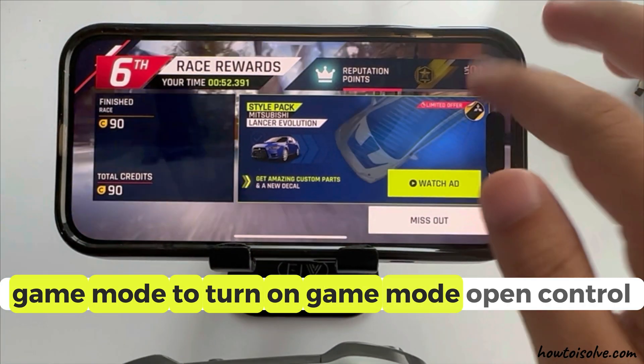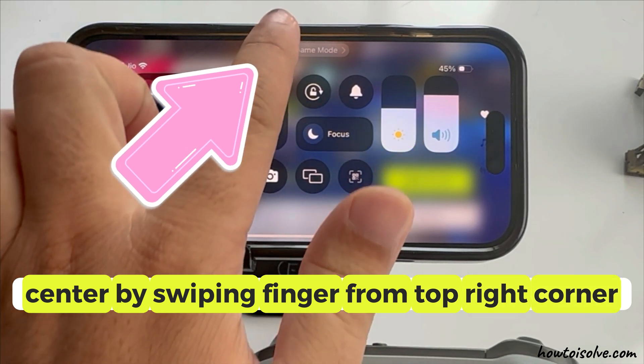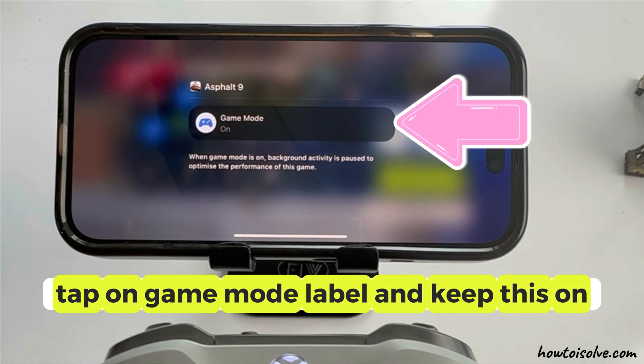To turn on game mode, open the control center by swiping your finger from the top right corner. Tap on the game mode label and keep this on. That's it.